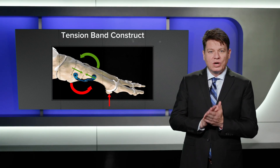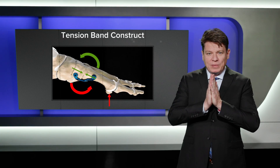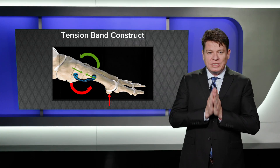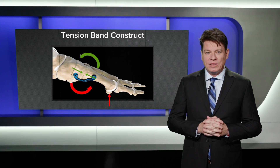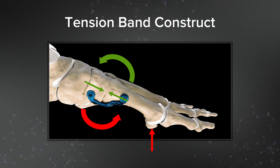The ground reaction force results in compression of the dorsal aspect of the joint, but it also results in a disadvantageous distractive force at the plantar aspect of the joint. The Arthrex plantar Lapidus plate transforms this distractive force into a compressive force, further enhancing construct strength and local biology for bone healing.